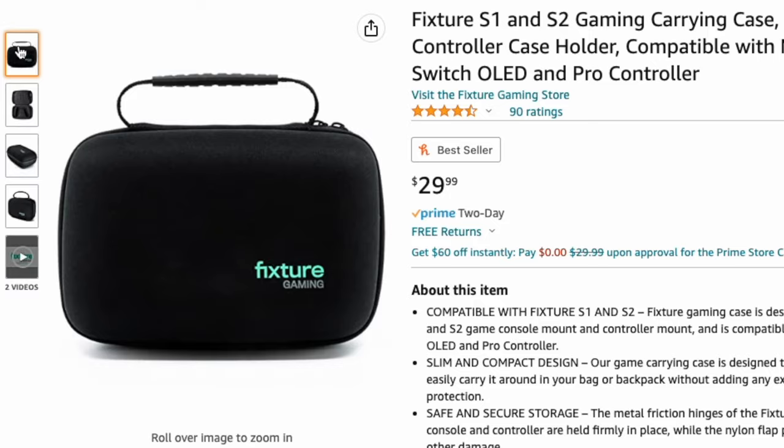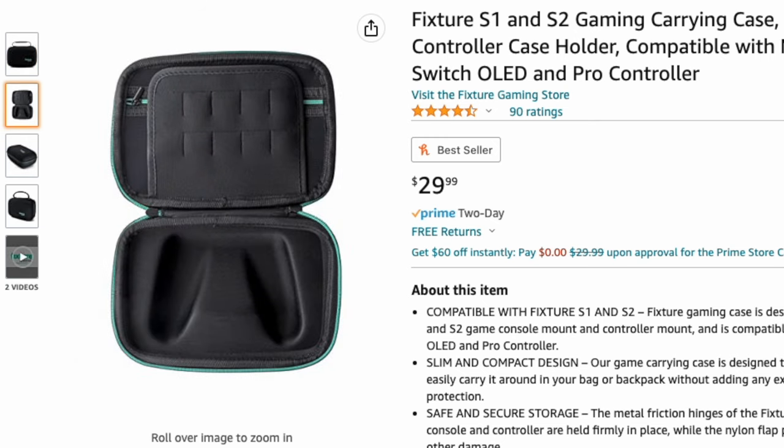I regret it, but I ended up buying them separately because I thought I could just use the mount first. But once I got it, I realized it's not easy to travel with if you don't have a container to put it in, because it is not very portable unless you have this case. You can get the case separately like I did for $30, but I would recommend saving yourself some money and getting the combo deal.